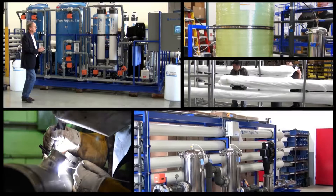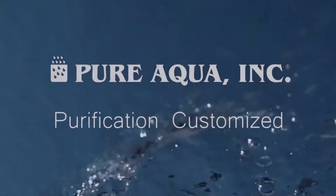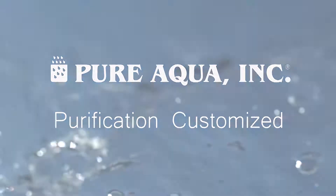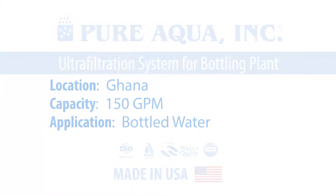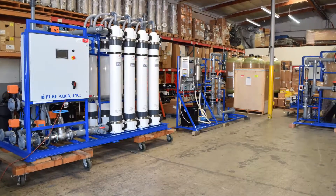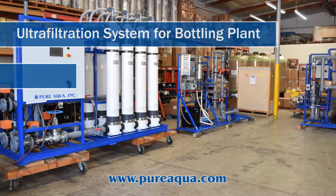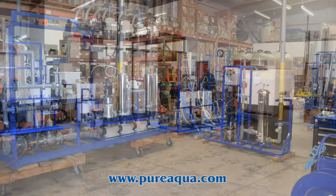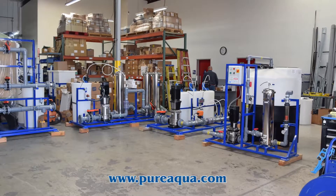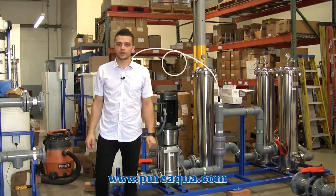Welcome to Pure Aqua, for the most advanced reverse osmosis, water treatment, and purification systems worldwide. We're at the world headquarters of Pure Aqua Inc.